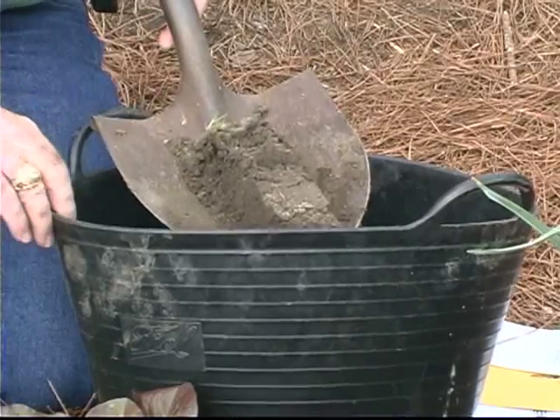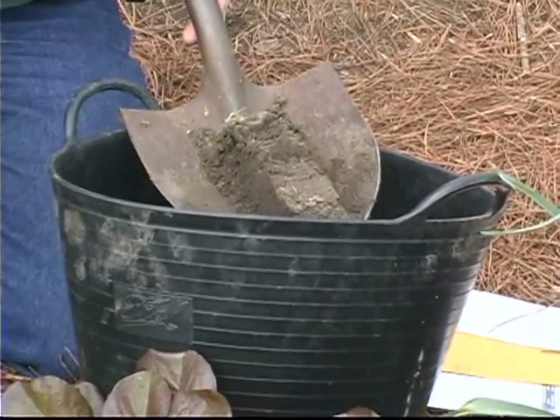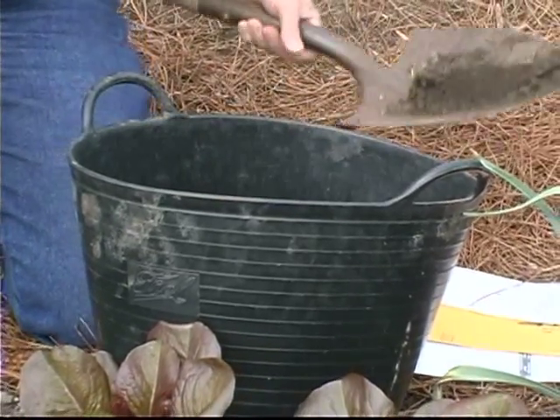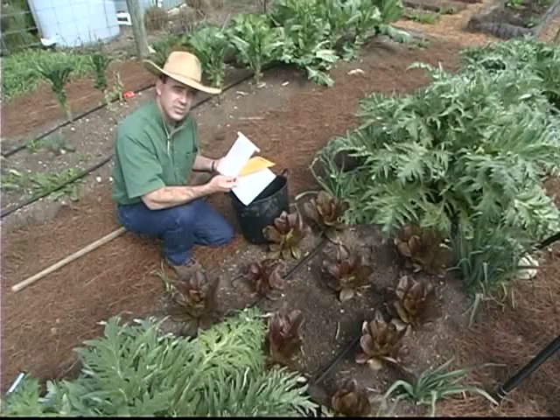You want to use a clean plastic bucket. If it's had fertilizer in it and hadn't been washed out, of course, that will throw your sample off as well. Then take the composite out of the bucket and place it in a soil sample bag.